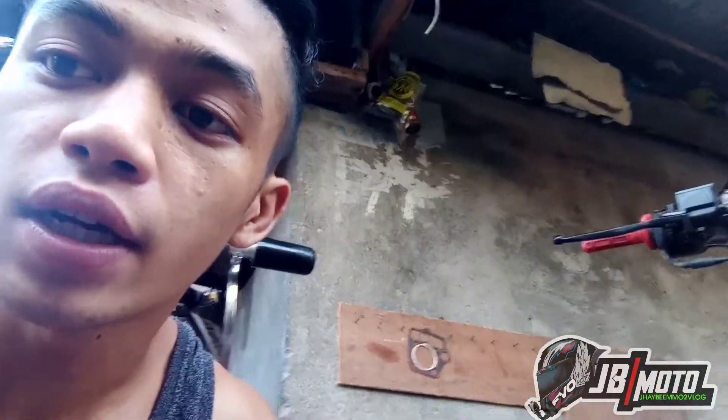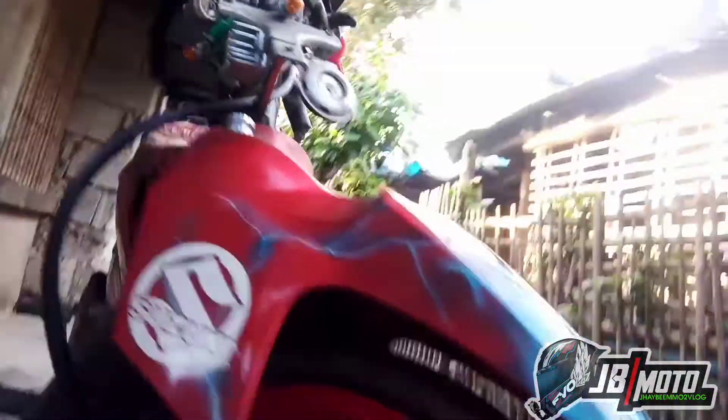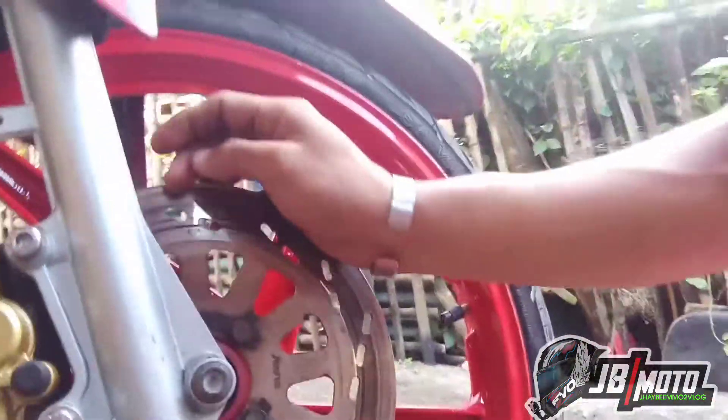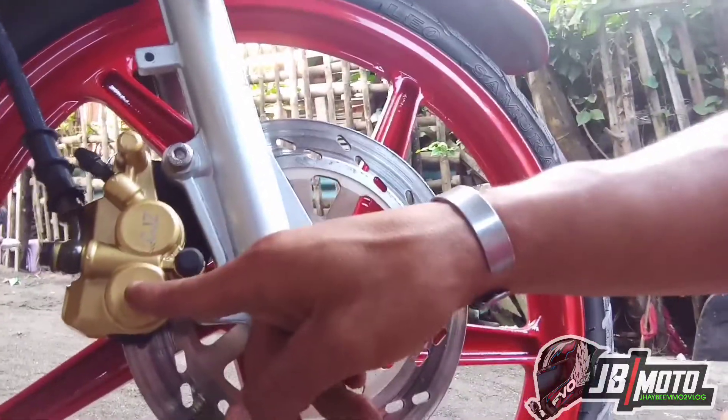Ang nagpalit lang kami ng shock, kasi nga disc brake yung unahan nito. Naka-disc brake. Yung shock namin ginamit — ito, ayan. Dual piston yung kanyang unahan. Dual piston na caliper.